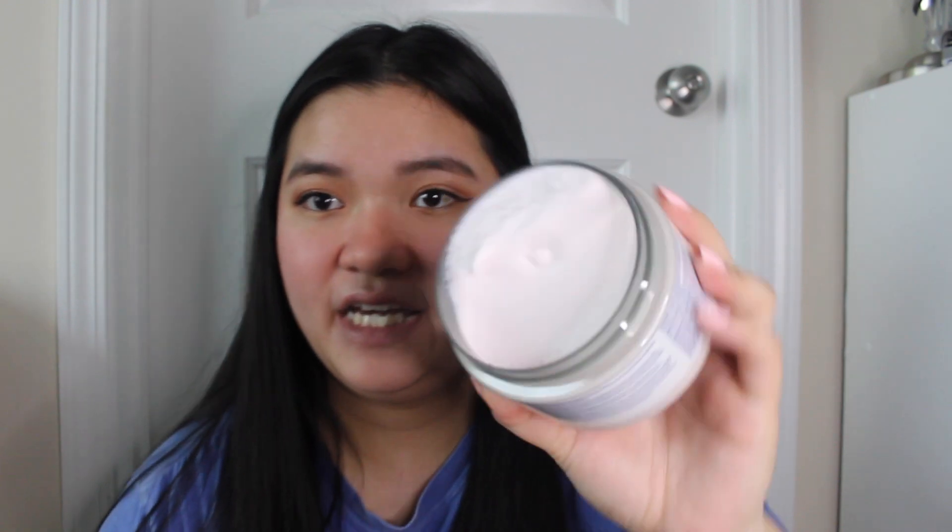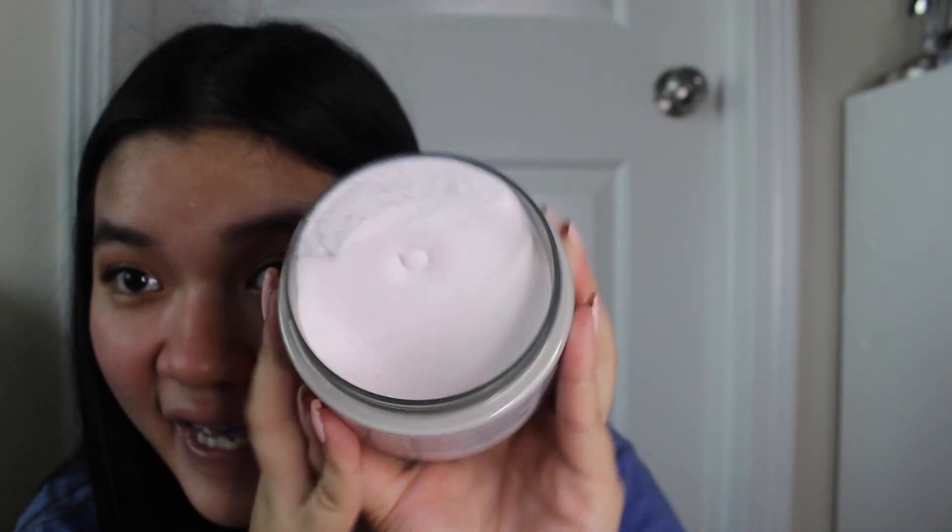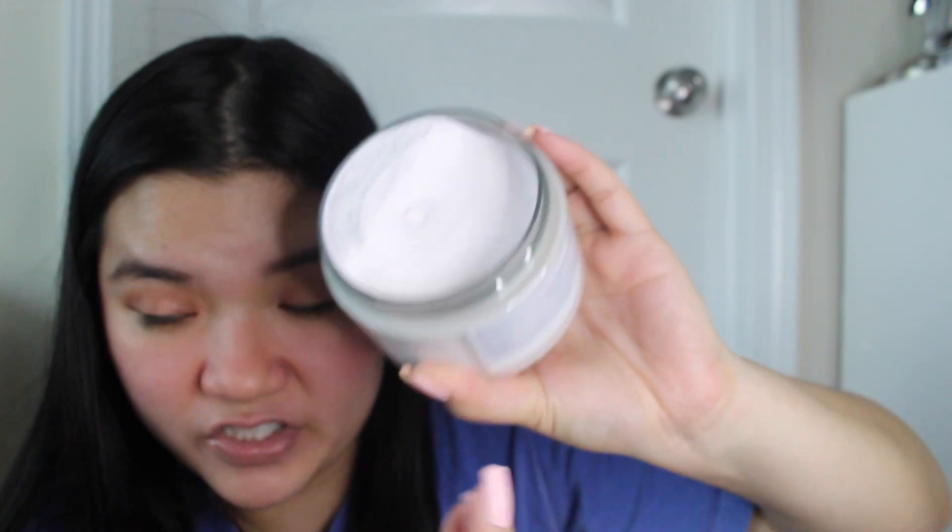I'm going to give you guys a quick comparison of when you first buy one. This is the newest one I recently bought, and as you guys can see she is like a whipped dream — she looks like whipped cream ready to go on top of a cake or a pie. She is not going to budge. She's fresh, she's fine, she's doing good.